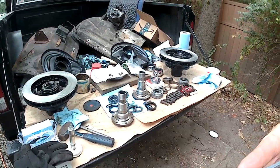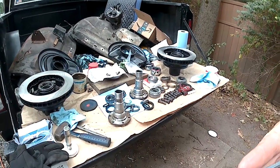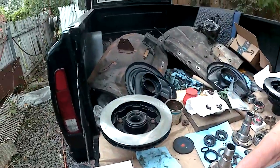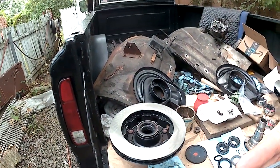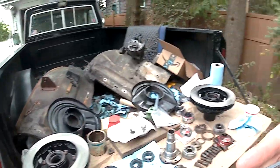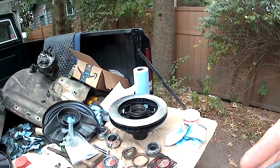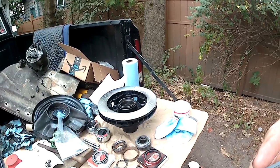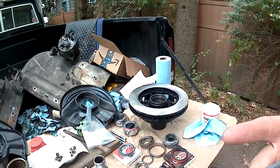Okay YouTube viewers, another day. I've cleaned everything up, I've greased everything, and I've got one hub assembly ready to go back on. I've got another one where I have to install a race and install the studs, so I'll take you along and show you what's involved in that task.